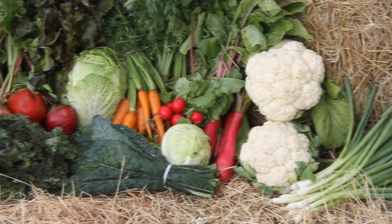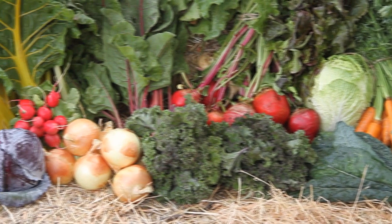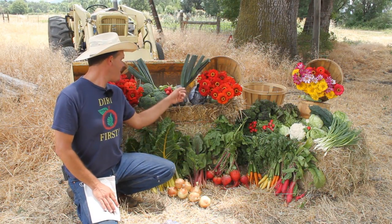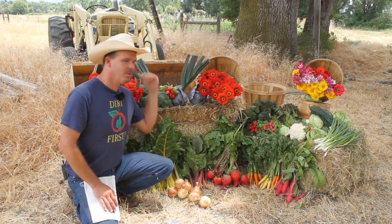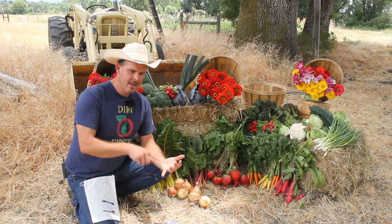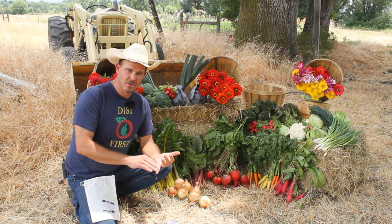We have onions, cabbage, cauliflower, lettuce, kale — look at those beautiful cherry bell radishes — more radishes, carrots, beets, onions, chard, cabbage, and broccoli, a little bit of leeks back there. These are the types of things — late July, beginning of August — you really want to think about planting for your fall garden.